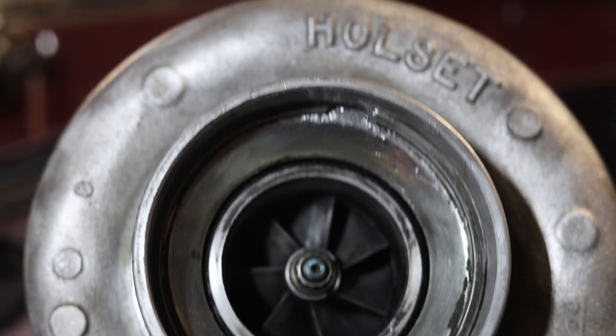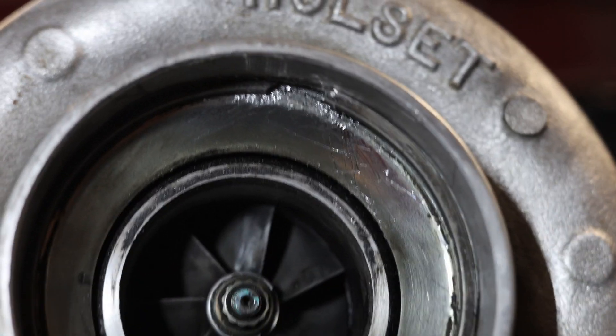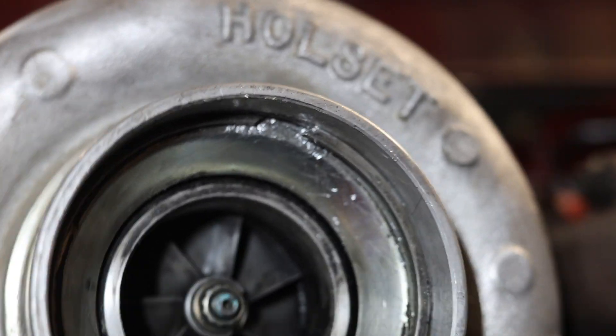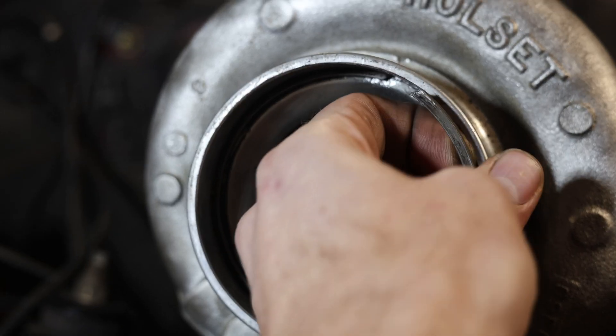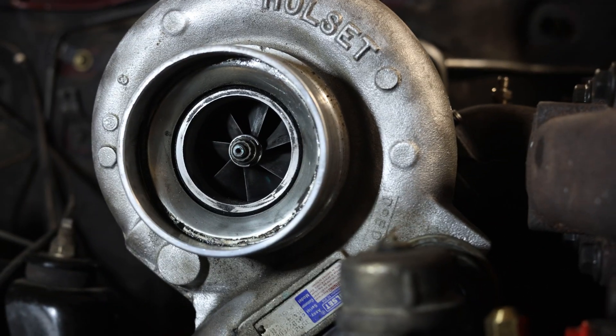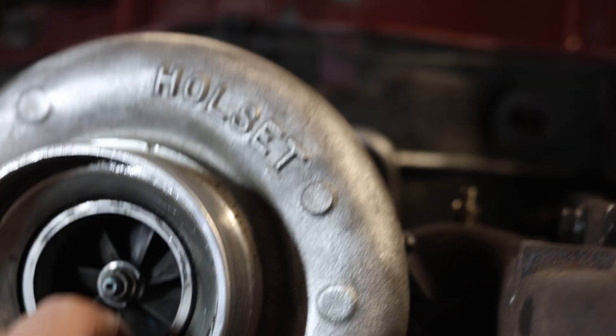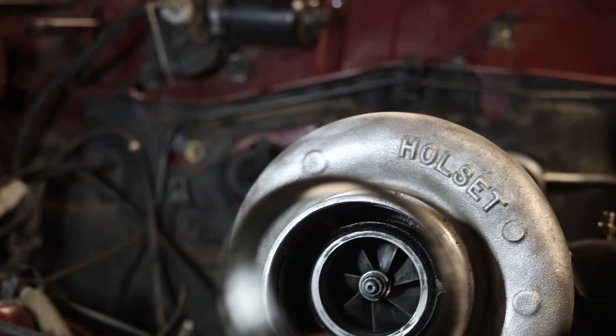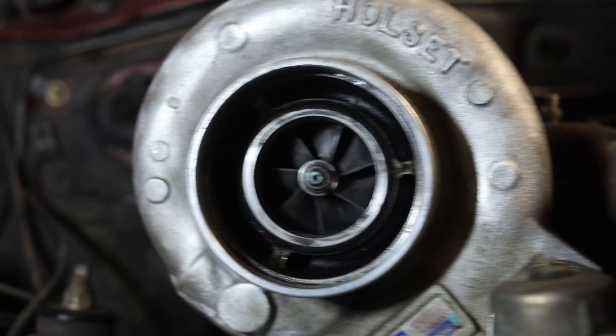We got in there with a couple of screwdrivers and were able to pry the snap ring out of the groove it was in, and now we can just pull it out by hand. Now we have our snap ring removed so we can remove the actual silencer ring itself. There we go — now we'll have all of the turbo whistle.